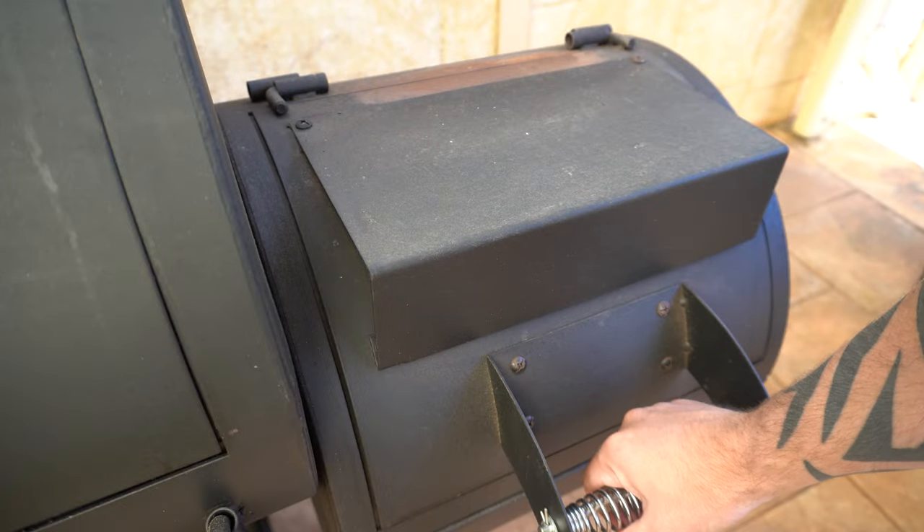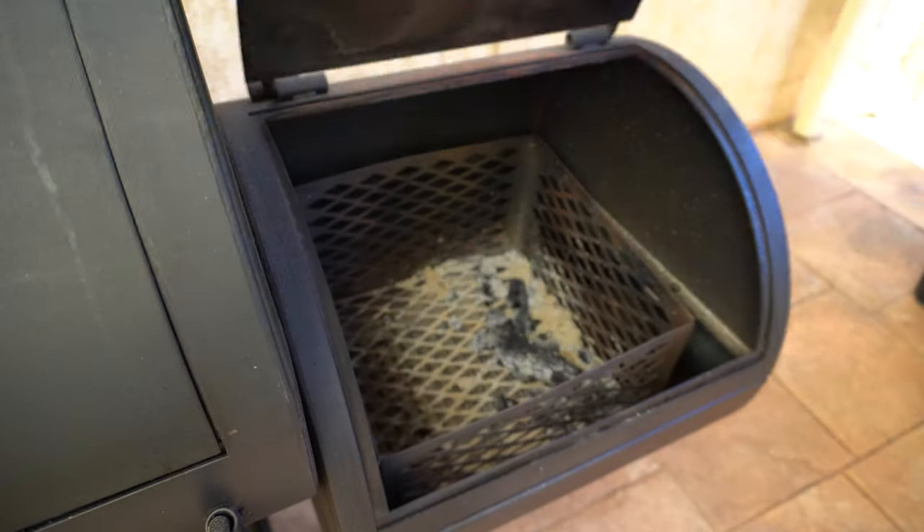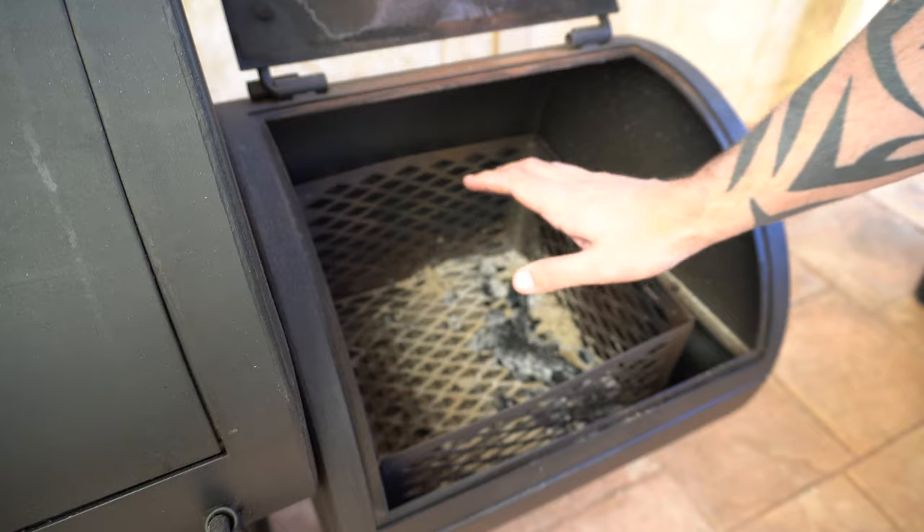Welcome back everyone. In this video I'm going to show you how to clean an offset smoker after you've cooked on it. I like to start in the firebox, so we'll open this lid up and get started by cleaning out our charcoal basket.